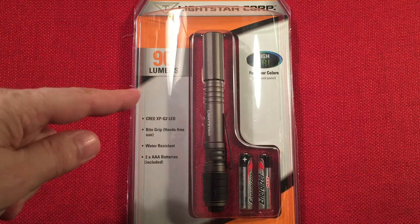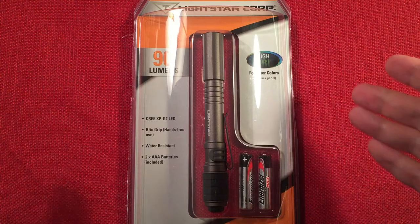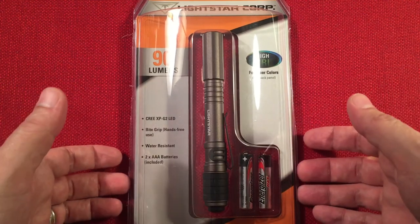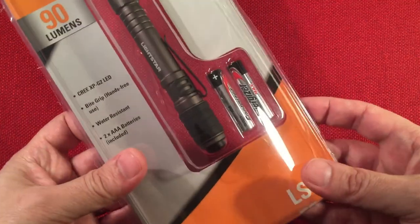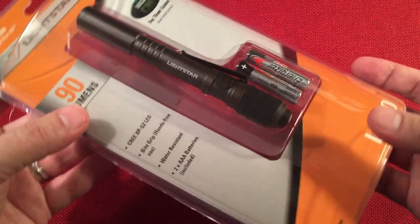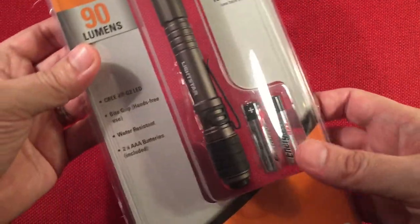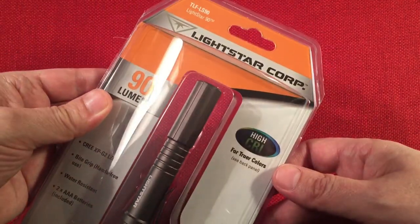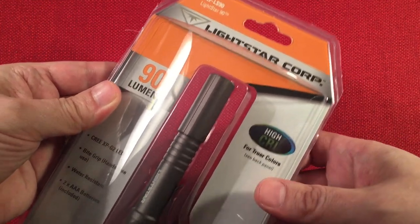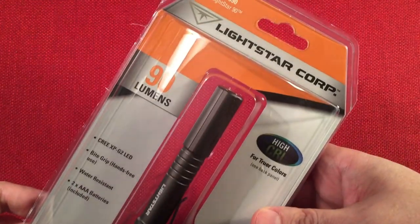In front of us we have the Lightstar LS90. This is a two AAA powered High CRI flashlight. I got this off Amazon for a total of $18.99 and I'm pretty excited about it. I had owned this flashlight before under the name Teralux — if you look at the link below, you'll see it's still labeled Teralux on the listing, but it's under the new name Lightstar.